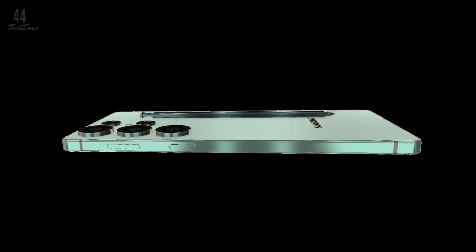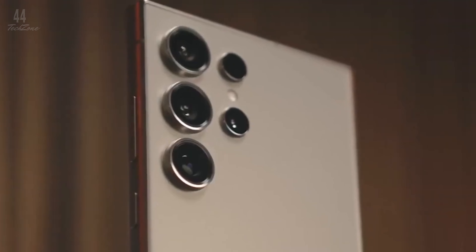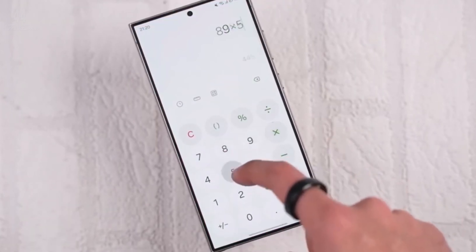The model tested is labeled SM-S938U, likely the US version of the Galaxy S25 Ultra. Here's how it performed: single-core score 3,069 points, multi-core score 9,814 points.